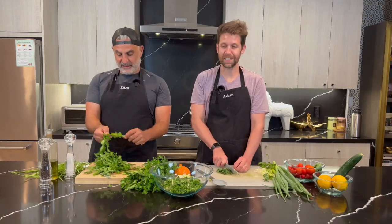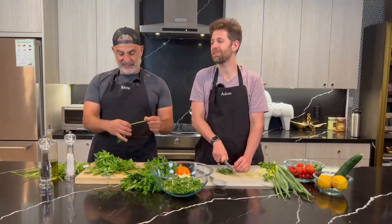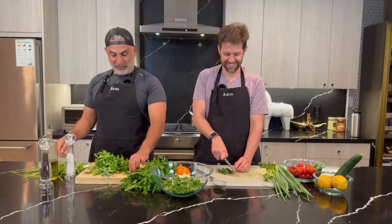So today we're going to be showing you how to make our famous tabbouleh. I wanted to learn how to make tabbouleh because I thought it was one of your favorite dishes. It is one of my favorite dishes.